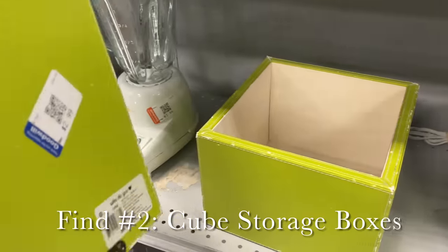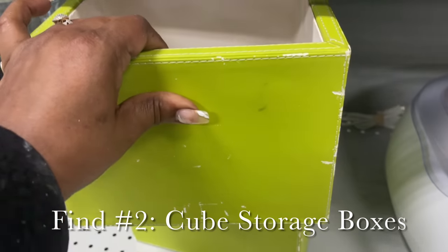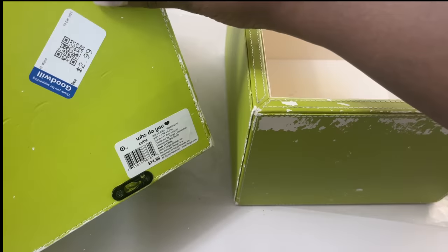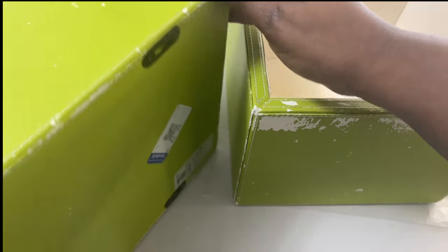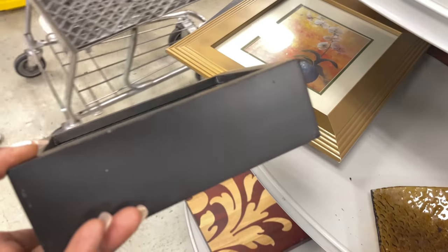These heavy cube storage boxes were originally from Target for $14.99, but I was lucky enough to find them at Goodwill for $2.99. Blue ticketed items were 50% off this day, so I actually picked these up for $1.50 each. I also purchased this black shadow box.